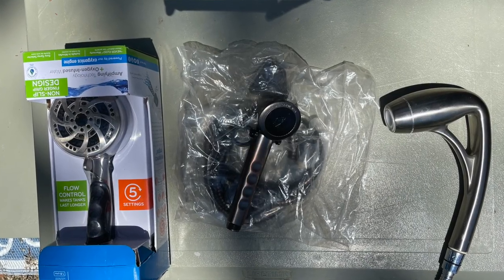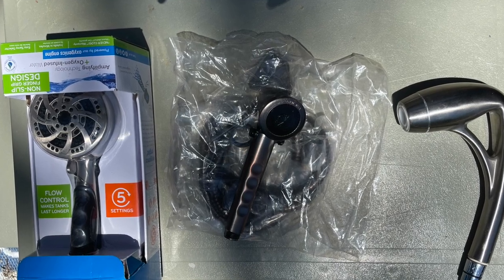Hey guys, it's the RV Guy here again. Today we're going to try to do the ultimate test. I always get questions about which showerhead is better. So today I took a standard showerhead and the two Oxygenic most popular showerheads and we're going to test them. I'll show you guys how we're going to test them — it's going to be a very fair test for each item, and hopefully we come up with results and you see what you like better and what's better for you.